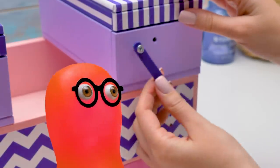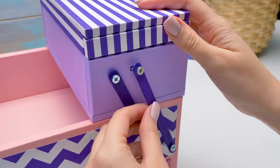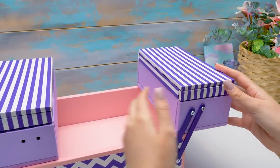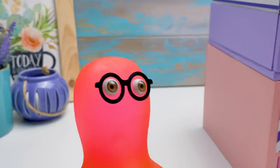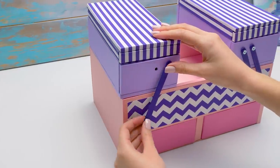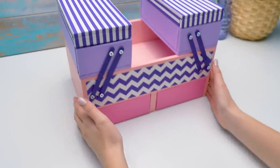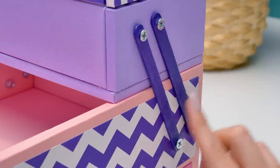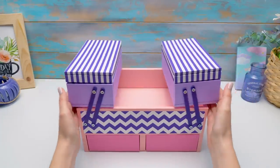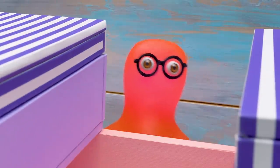Sue, couldn't we just use adhesive tape? But Sammy, we're making a practical organizer, not a kid's craft. Plus, it wouldn't look neat with adhesive tape, and the boxes couldn't move like this. Wow, it's a real transformer! Yes Sammy, it's serious. Well guys, we're getting closer to finishing our cosmetic organizer. We've set the fasteners, and this is how our boxes move — very stylish and practical. It looks like a makeup organizer for a special agent. Cute, but special agent-ish.